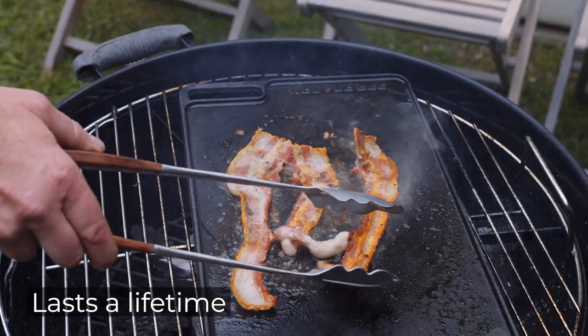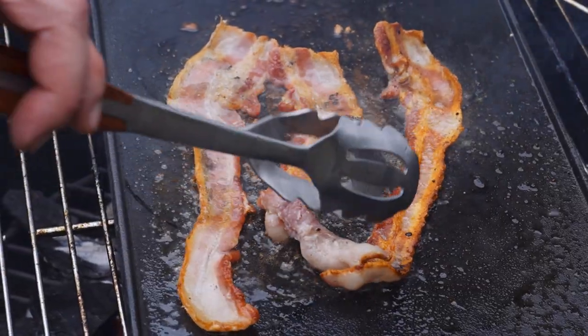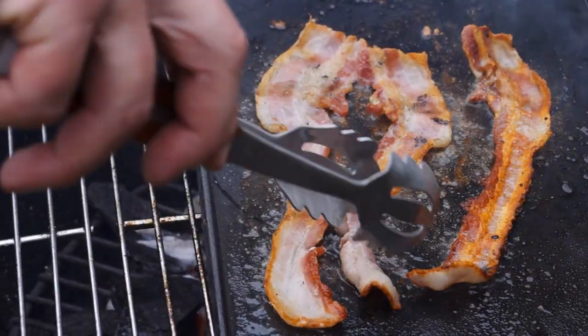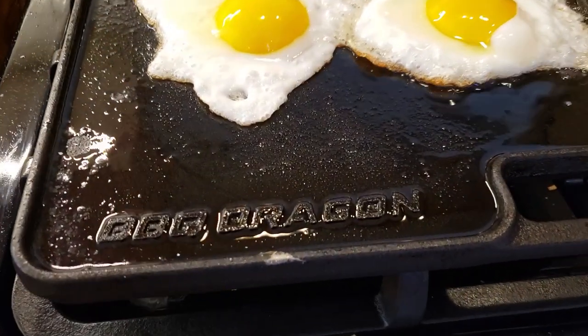Built to last a lifetime and then pass it down to your kids. Easy to clean too — just wash with soapy water and keep it oiled and dry. The double-sided cast iron barbecue griddle from Barbecue Dragon.